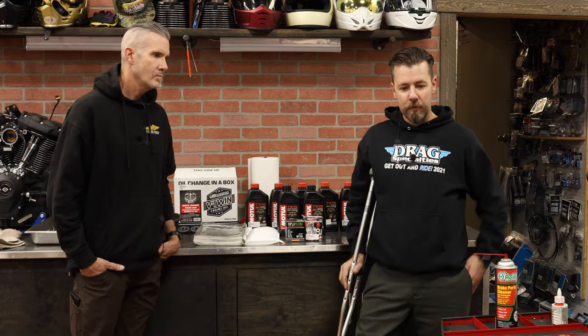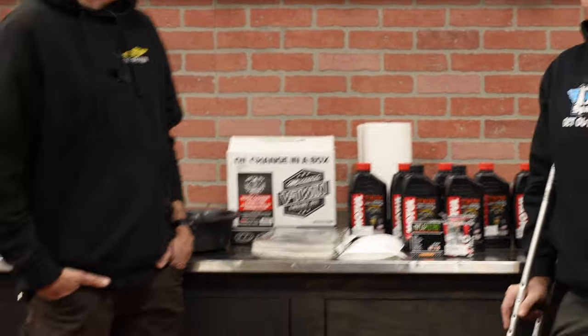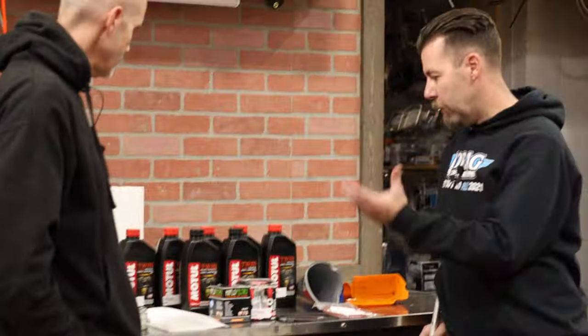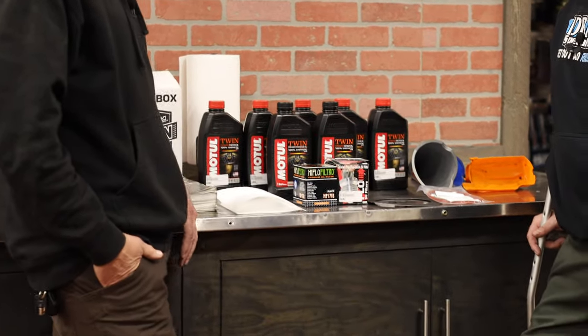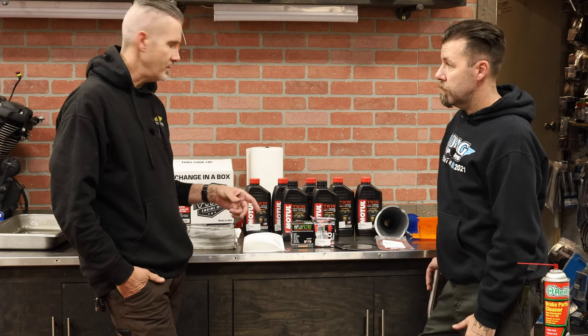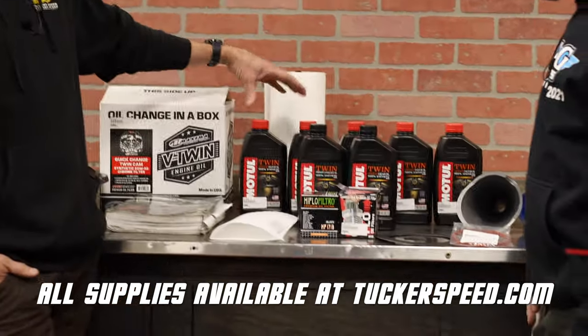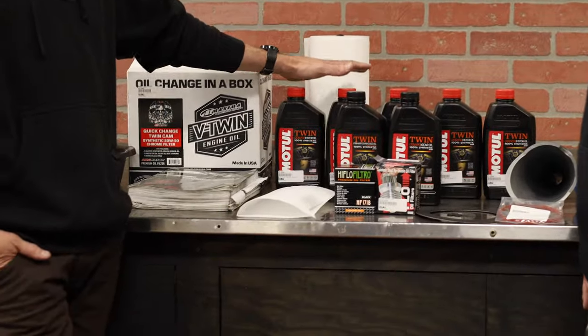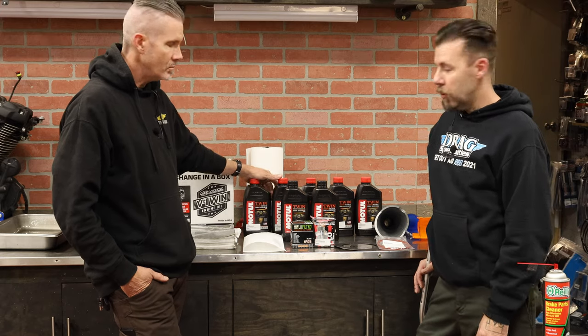We have all the tools and we'll go over that before we get started. Let's jump in on the materials, oils, and everything you're going to need. One of the products we use — one of Tony's favorites, he also uses on his race bike — is the Motul. We've got the 20W-50 weight synthetic. For the M8, you'll need five quarts. You won't use a total of five, and we'll cover all that in more detail.